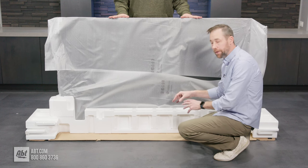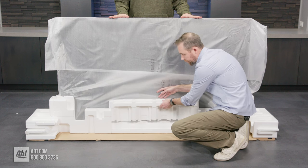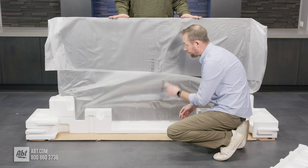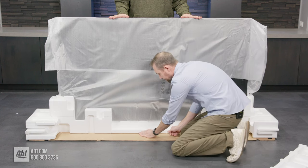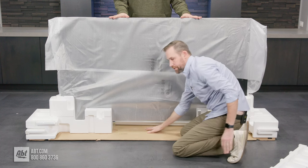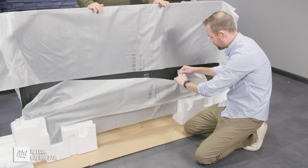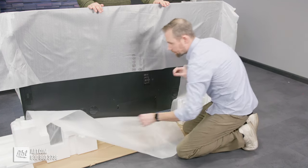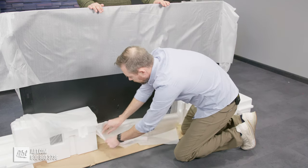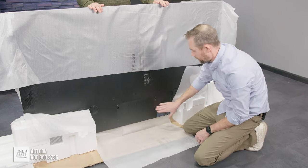Now we've spun the TV around so you're looking at the back. The next step is to lift up on this piece of styrofoam and move that out of the way. Then you're going to have a second person holding onto the screen while you push the other piece through to clear out the middle section. Once that middle piece is out of the way, take some of the packing material and tear it out of the way — and this is where you'll find all the mounting points for the pedestal on the back.